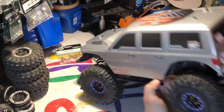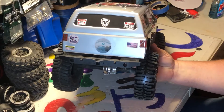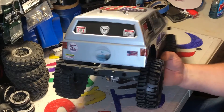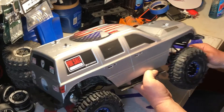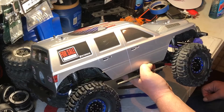This body right here cost me like $27 off eBay or something like that — $27 or $28 with shipping — and it was already painted silver, so I really don't care if this thing gets pounded and beat up.